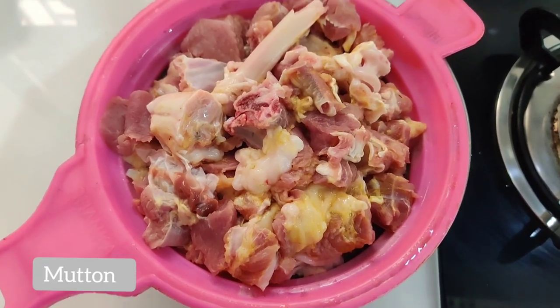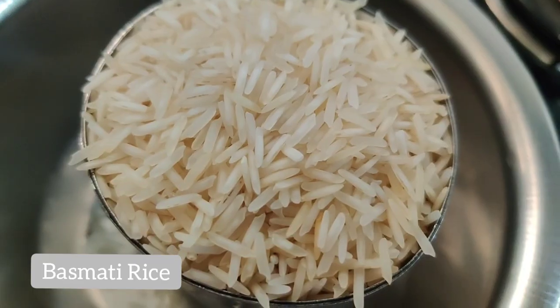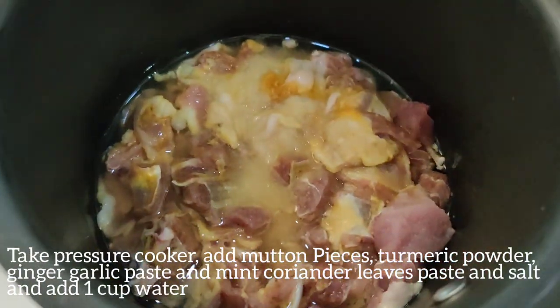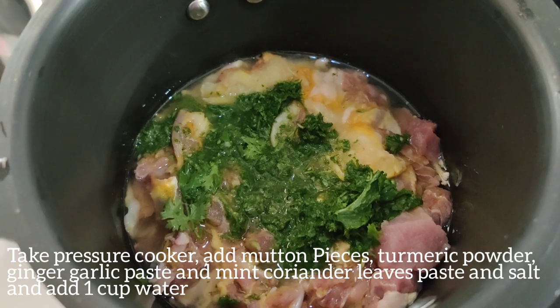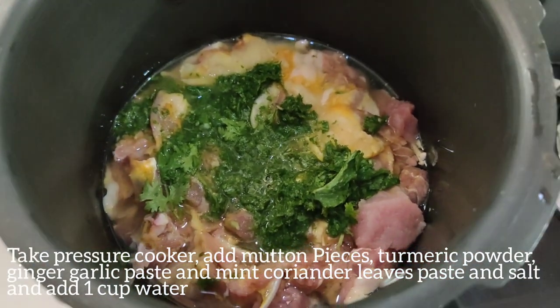It's a tomato. Clean the seeds. Put the curry on top. Put the paste and pepper.